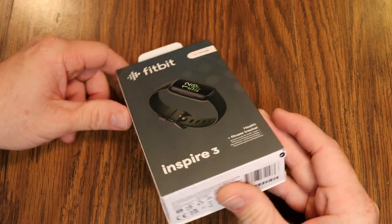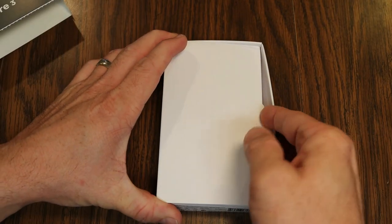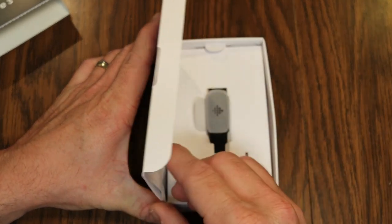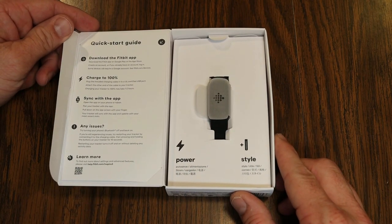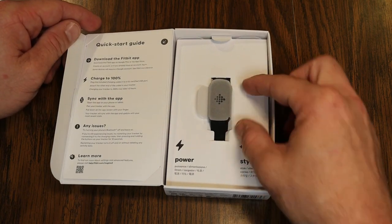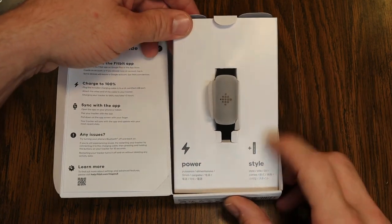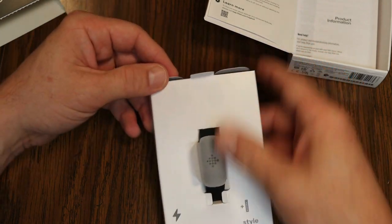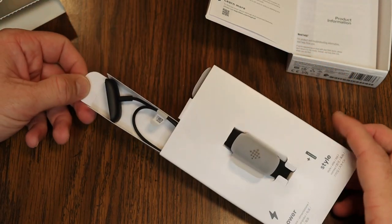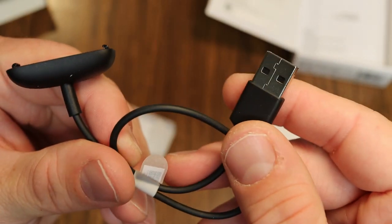Let's get to unboxing this. It just kind of pops out like that. We have power and style — the tabs on the top allow you to just slide things out. Here is the charger; a more up-close look at where the connectors are going to go. This has a regular USB port to charge.